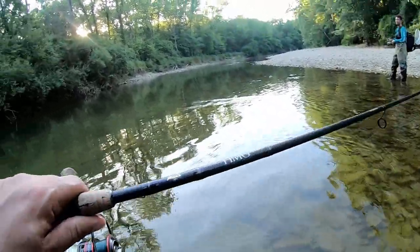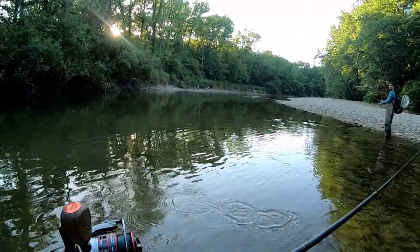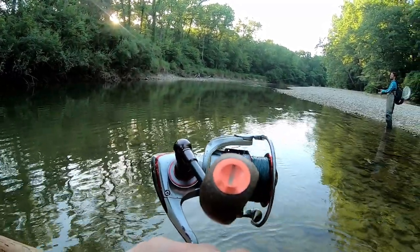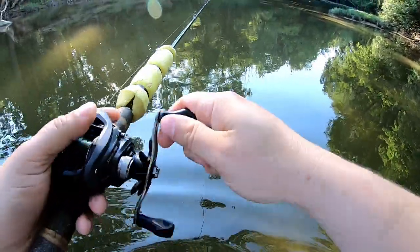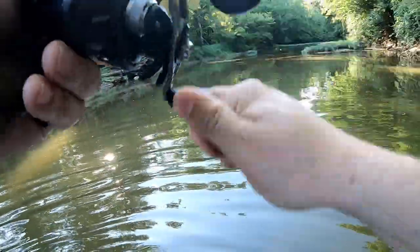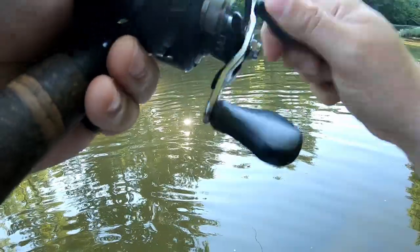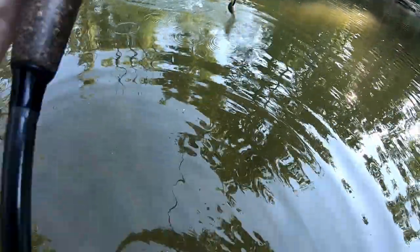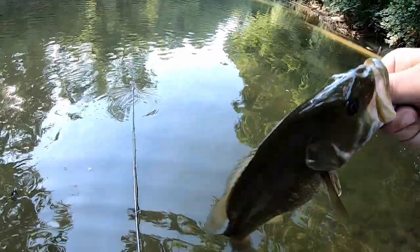'What's the setup you're using right now?' This is a medium Fenwick HMG, I think it's like 6'6", medium fast. The reel I'm using — I love this reel — this is a Pflueger President XT. I've beaten the hell out of this thing and it just works. Got him — little smallie. Not a bad smallie at all. I'll take those all day.